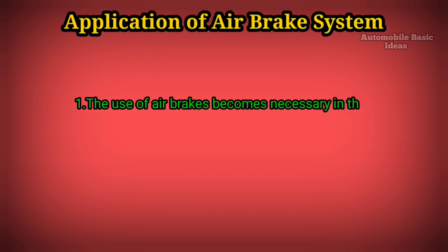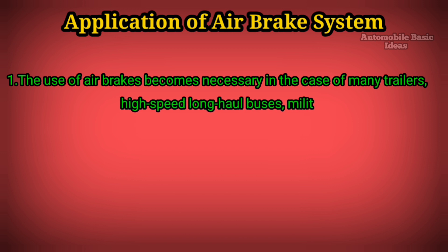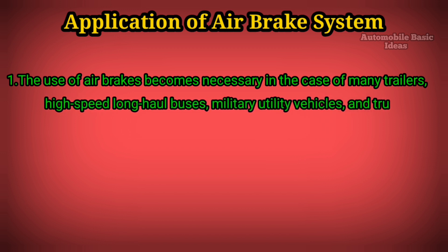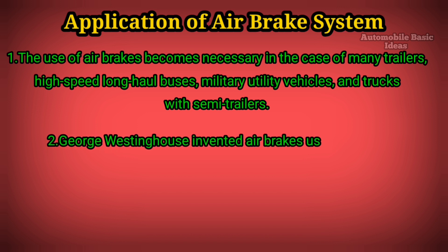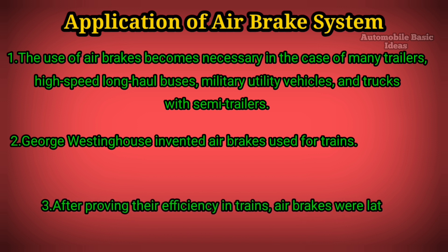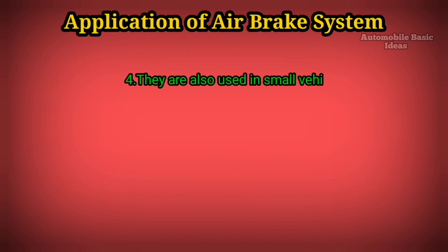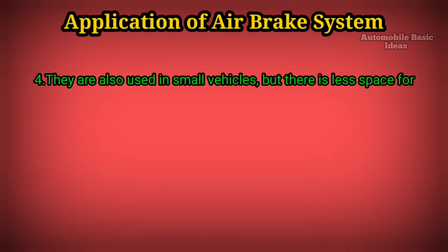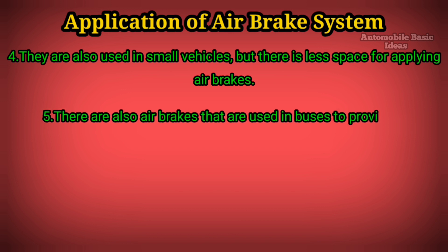Applications of the air brake system. One: The use of air brakes is necessary in many trailers, high-speed long-haul buses, military utility vehicles, and trucks with semi-trailers. Two: George Westinghouse invented air brakes used for trains. Three: After proving their efficiency in trains, air brakes were later adapted to heavy vehicles. Four: They are also used in small vehicles, though there is less space for applying air brakes. Five: Air brakes are also used in buses to provide braking.